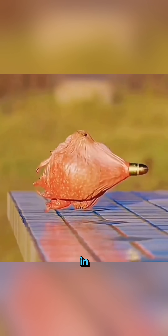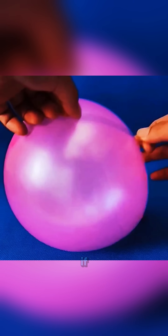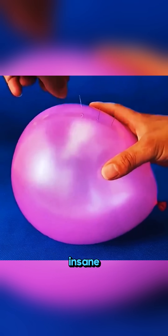This isn't magic, it's science in action. When a balloon touches something sharp, it should instantly burst. But if you place a piece of tape on it, you can stab it again and again and it still won't pop. Insane, right?